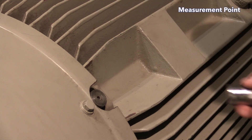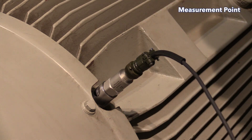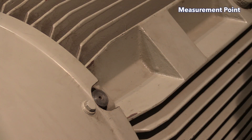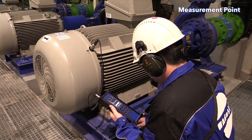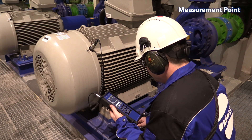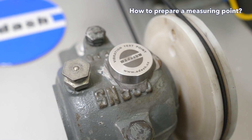The measurement point is the place on the machine, usually a bearing housing, where you place the vibration sensor and take your vibration measurement. The measurement point location must enable you to take repeatable measurements under the same conditions every time. Measurement repeatability is very important.